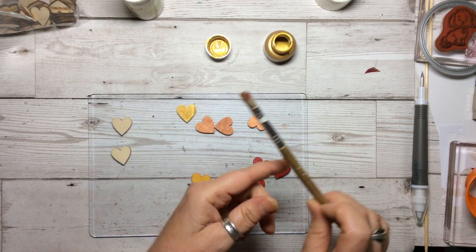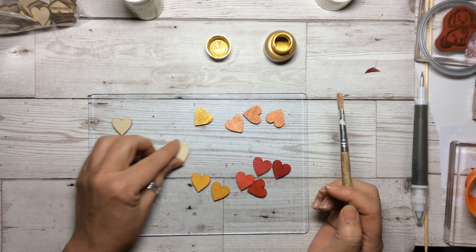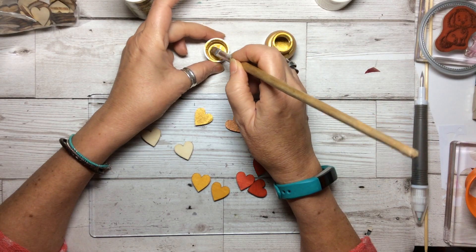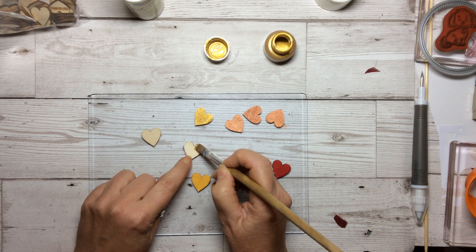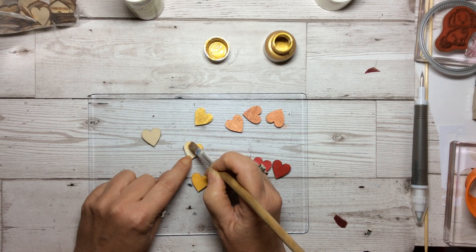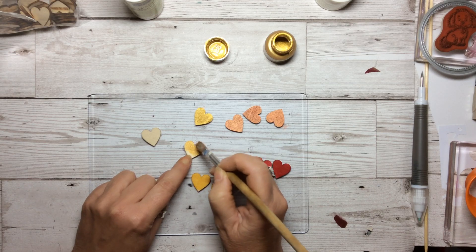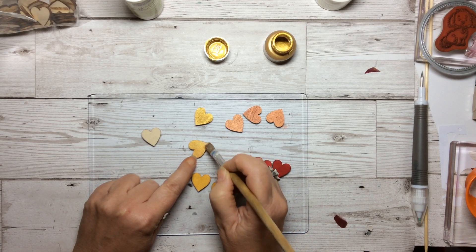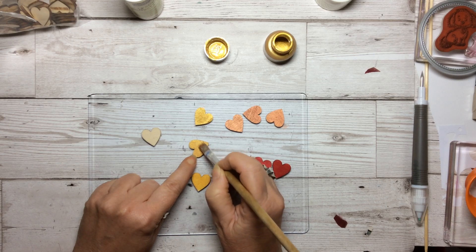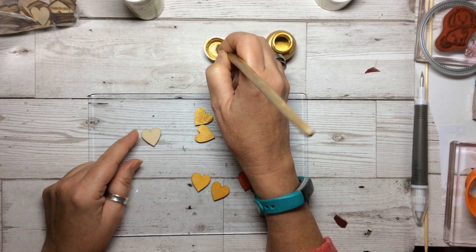I'm sure I can do it with the shimmer paint. I've done three in the copper and I'm just going to do a couple in the gold. Little paintbrush, put some in the lid and literally just paint over the little tiny wooden embellishments. Because it's wood, it soaks in really quickly. So you just need to sort of work it through, get your fingers out of the way and rest it on the side. You could use a pokey tool to hold it, but I don't mind getting a little bit of the shimmer on it, and then put them out to the side to dry.